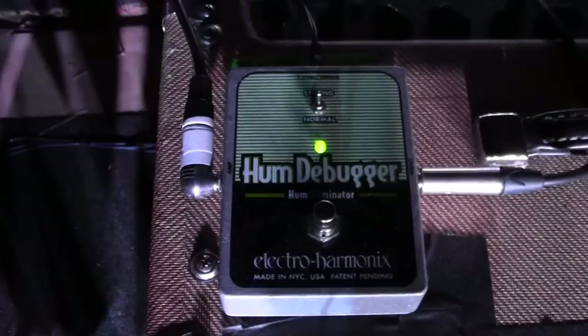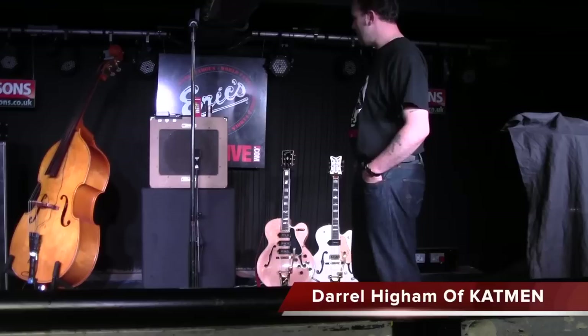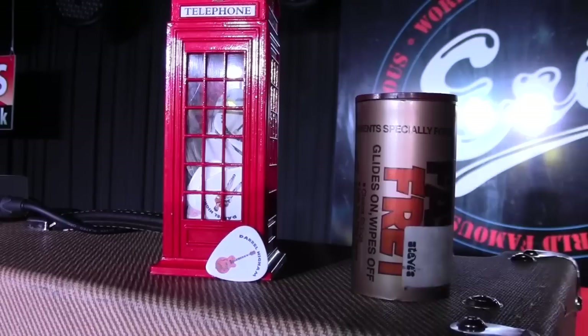Also on the top here we have a hum debugger, which comes in handy when you're using guitars that are single coil because they get a bit noisy, so it's nice to have something like that. And you'll see a bit of fast fret — always need a bit of fast fret to clean the strings and make them play nice and fast.